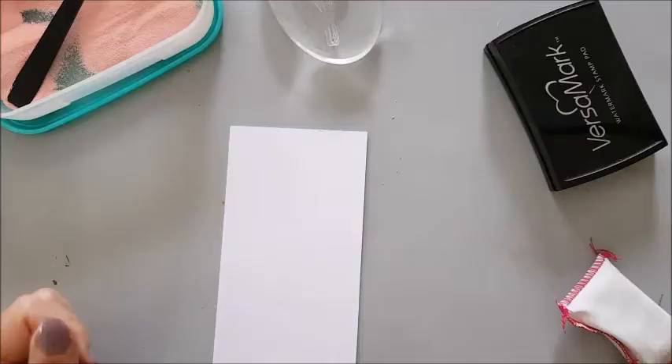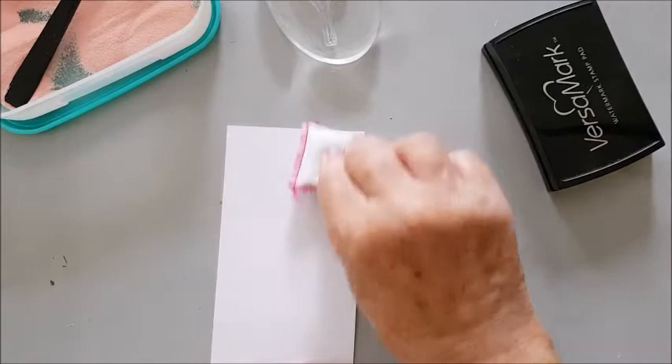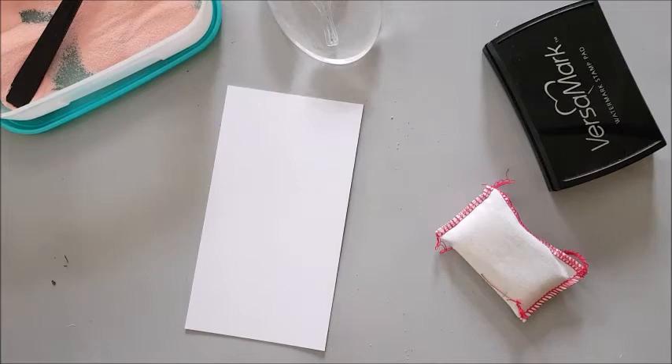The first thing I'm going to do is emboss my stamp. So I take a piece of card, I'm going to rub it with an anti-static mat and tap that — this will make the image clearer. You can use a commercial one like this or make your own little handmade bag and fill it with corn flour or baby powder. It'll work just the same.